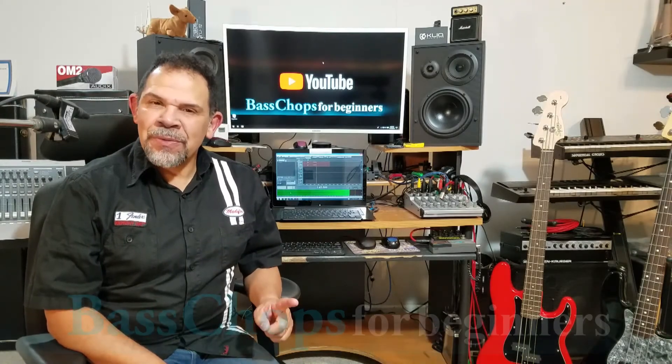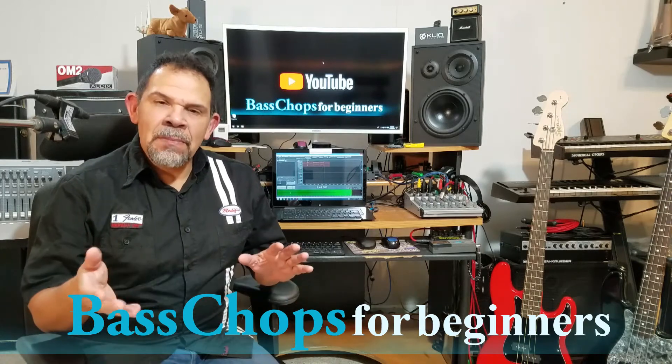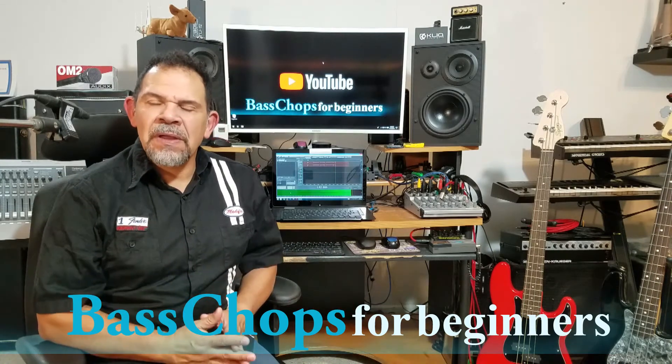A couple of videos ago, you heard me talk about guitars that you can purchase if you're on a budget — from $300 on down — the beginner category of bass guitars.